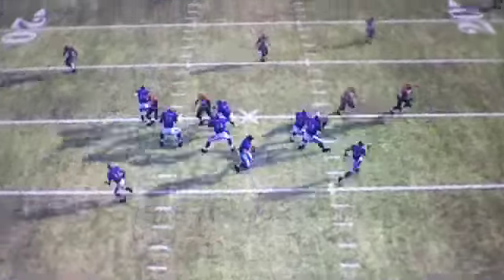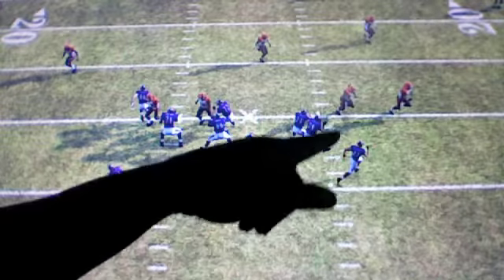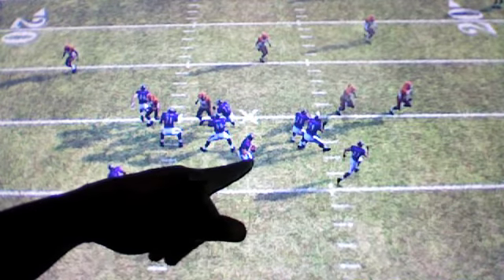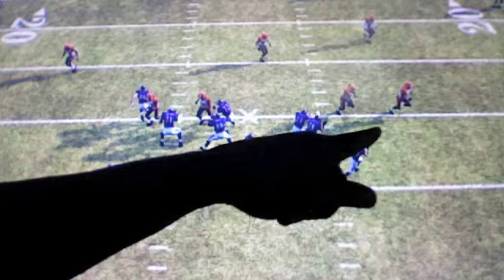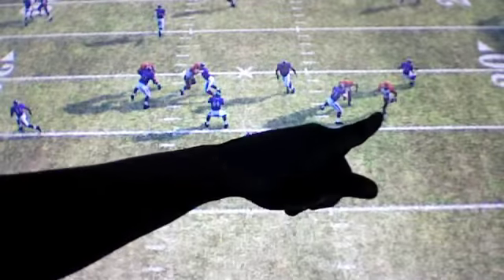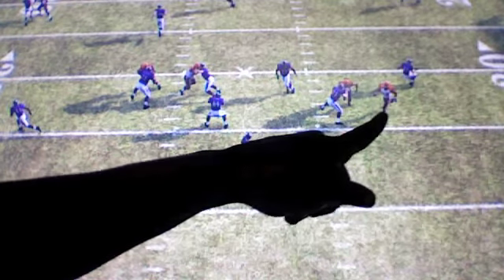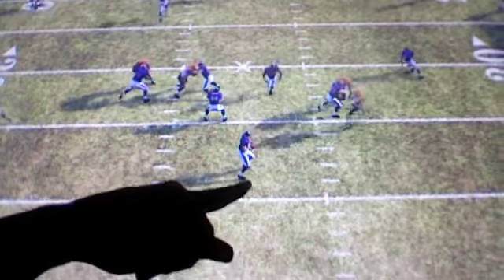Now, the thing is, you can call any coverage in the 4-3 over. I had the back stay in to block. What would happen is, this guy would still shift inside, blocking no one. But most of the time, when the back is picking up a defensive end, the defensive end just covers him and still gets to the corner.